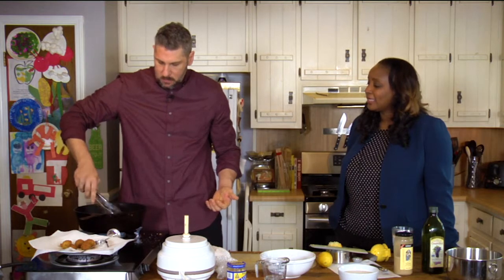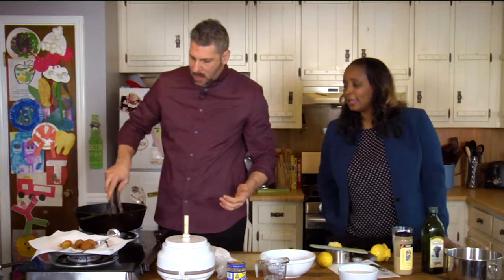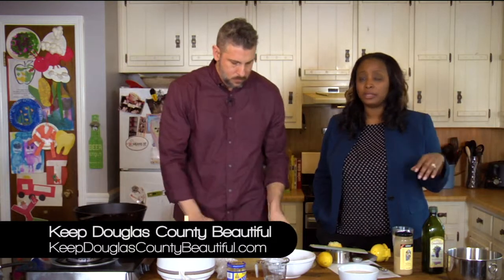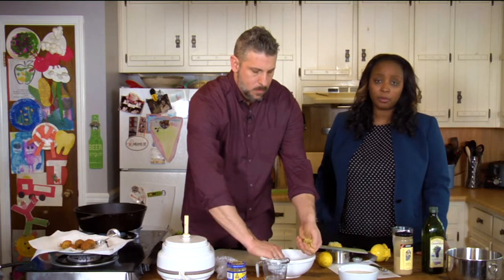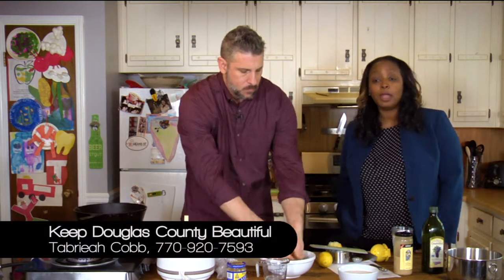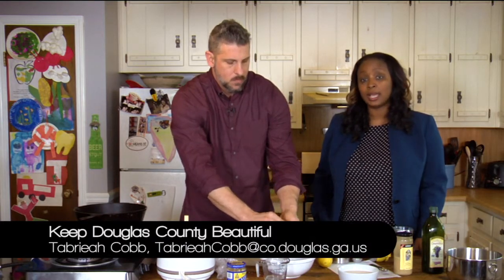If people want to get involved, the first way is by going to our website, keepdouglascountybeautiful.com. There's a form on there where you can sign up to get information about how you can get involved, and you can click a button for upcoming events to volunteer. Our coordinator Bria Cobb is your first person to talk to — she can be reached at 770-920-7593 or at tabriacobb@co.douglas.ga.us. Our board chairman Rita Fasena-Thomas has been leading the board and been a great source. You can also get in contact with us on our Facebook page to see everything that's going on with Keep Douglas County Beautiful.